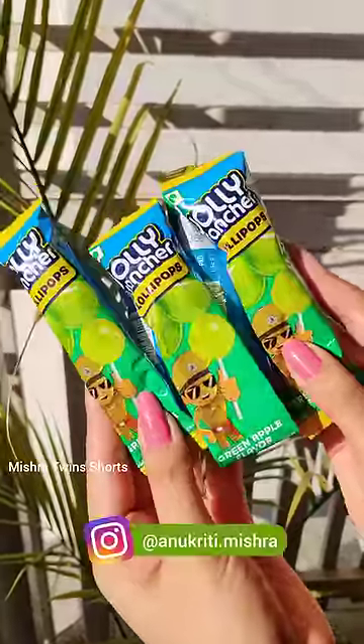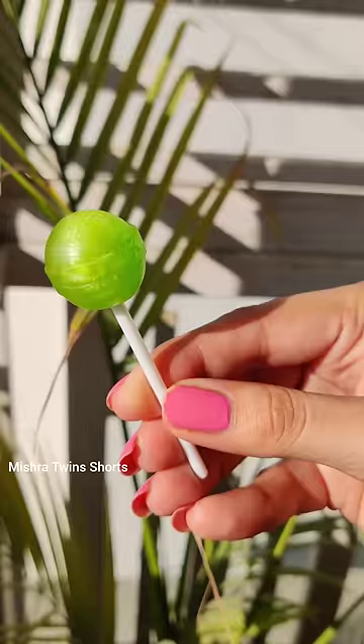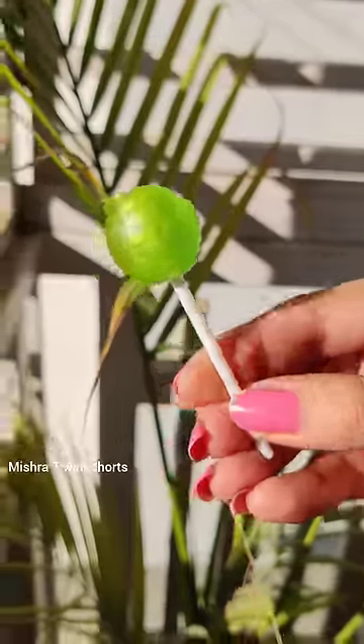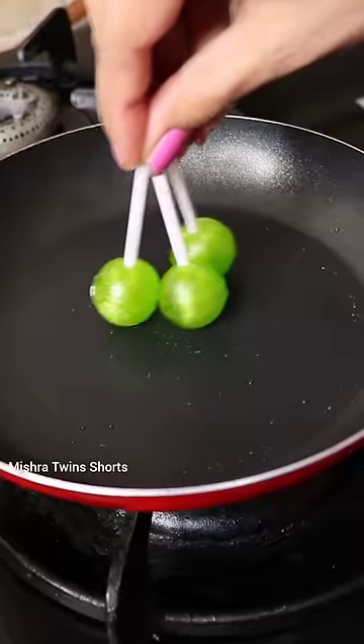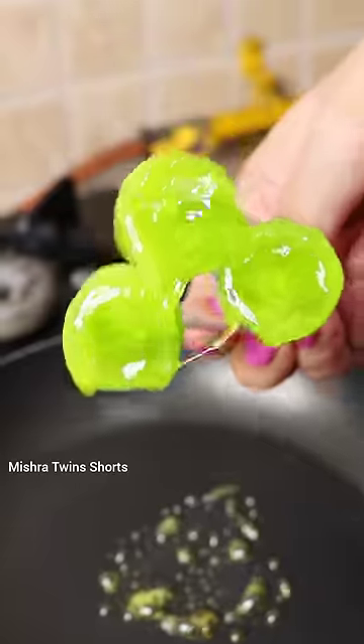Hey guys, it's Anukriti! Today I am going to have a Jolly Rancher Lollipop — this is Green Apple flavor. It's so pretty! Now tell me if it's your favorite lollipop or your favorite flavor.